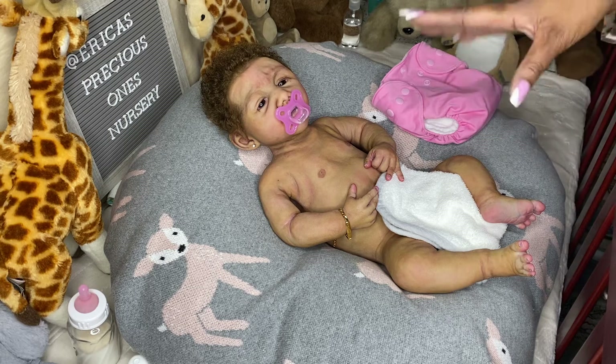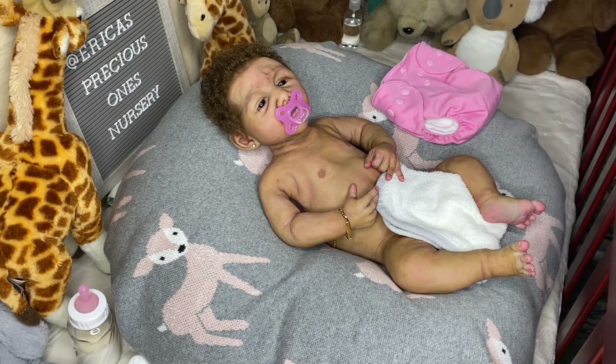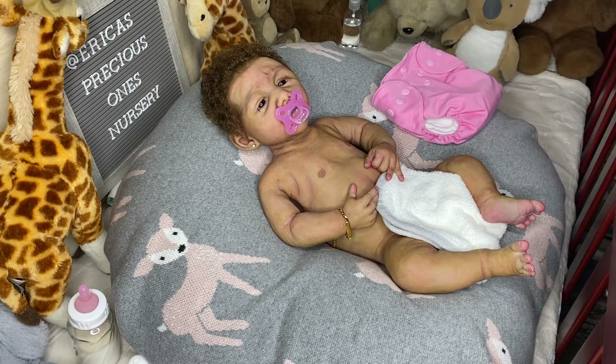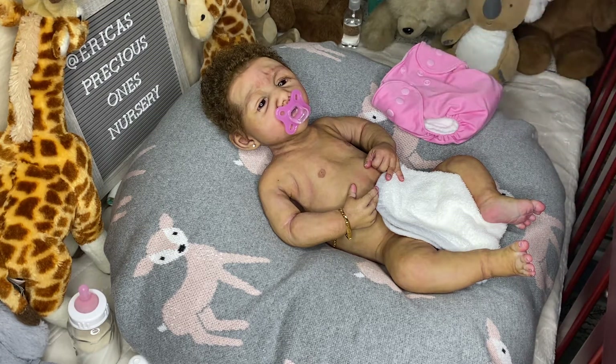Even tonight I didn't really put her in water. I did more of a sponge bath where I washed her off, but this time I actually did use a little bit of Johnson's baby soap — usually I don't even use that on my silicone dolls. But that was the first time wiping her off since I got her back in 2018.